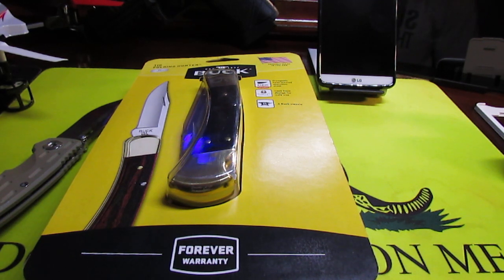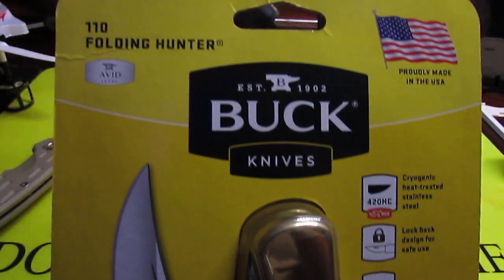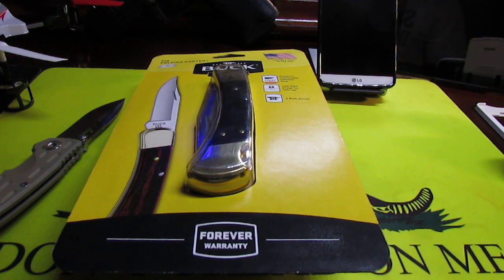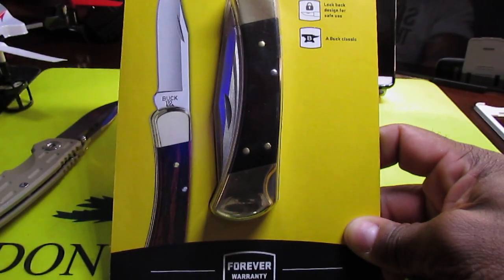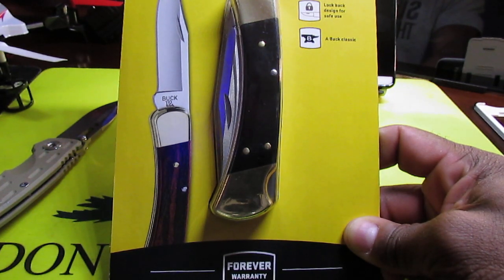This is a knife made by Buck Knives — this is the 110 Folding Hunter. Now this is not a tactical knife, this is more or less a camp knife or a hunting knife, so keep that in mind before you go out and spend your money on this.